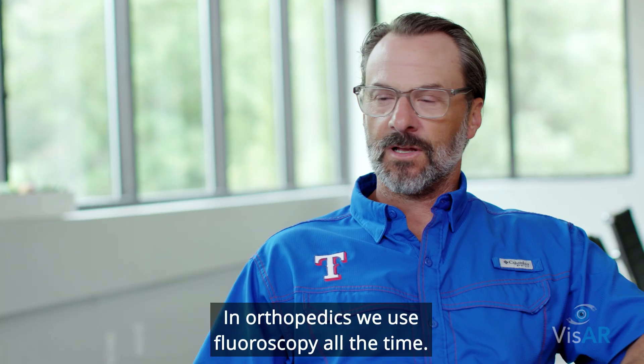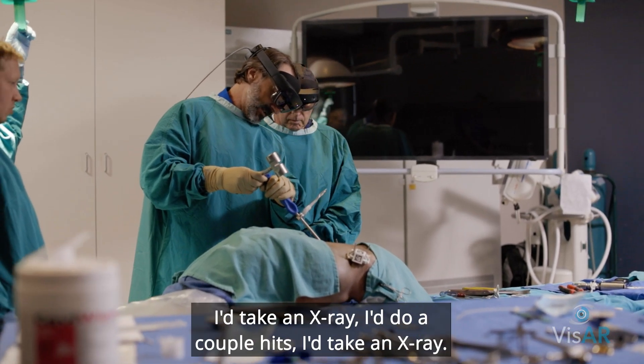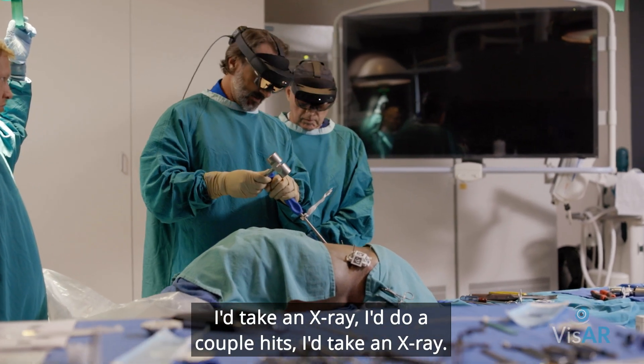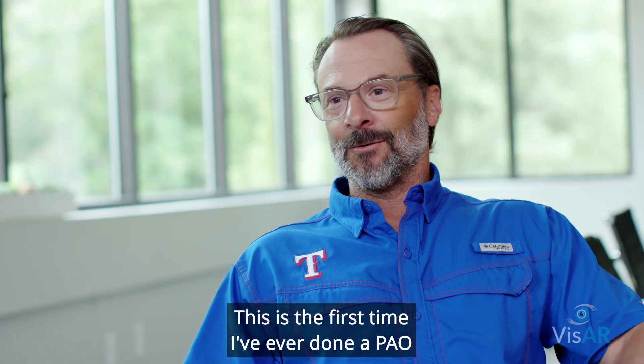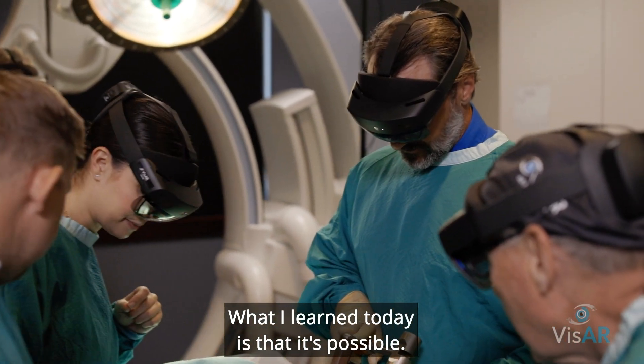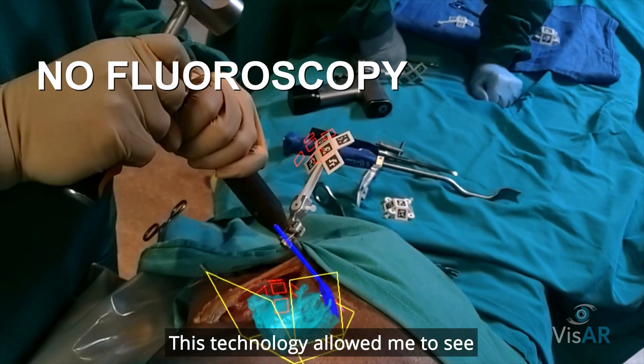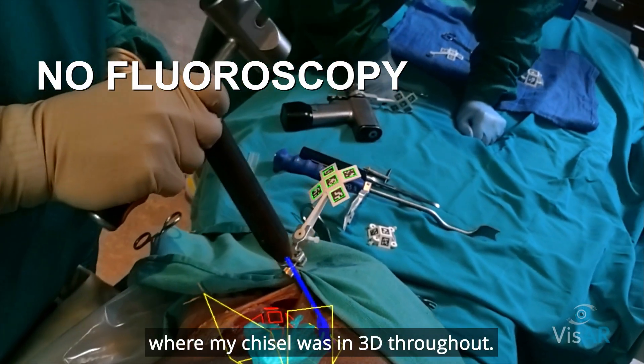In orthopedics, we use fluoroscopy all the time. Normally with x-ray, I take a couple hits, I take an x-ray, do a couple hits, take another x-ray. This is the first time I've ever done a PAO without any fluoro. What I learned today is that it's possible. This technology allowed me to see where my chisel was in 3D throughout.